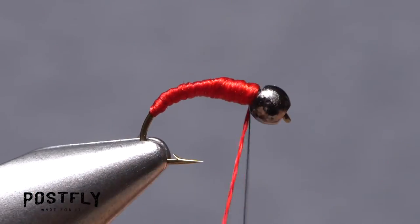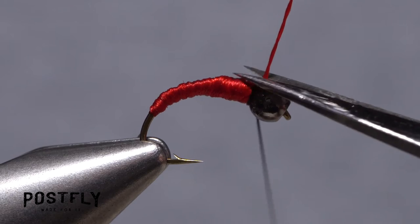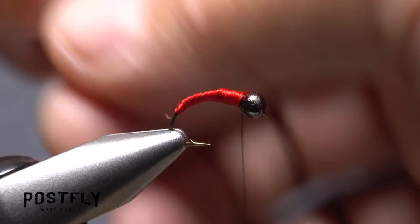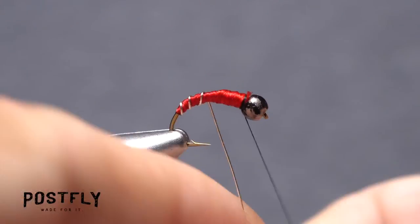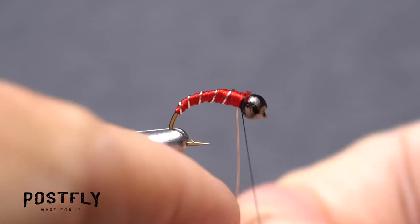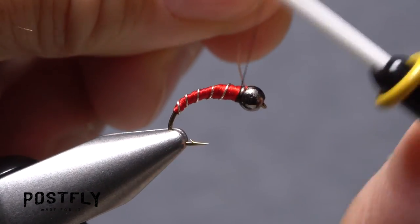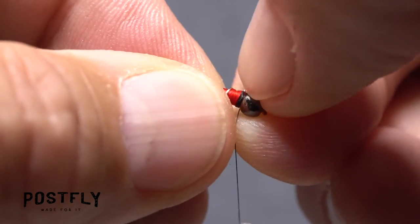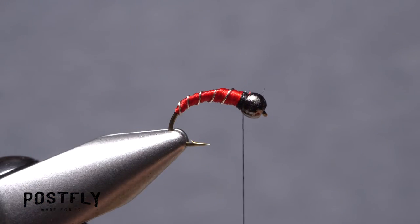The idea is to create a nicely tapered body that's thinner in the back and thicker up front. With the body looking good, take wraps of tying thread to anchor the floss and snip the excess off close. Get hold of the silver wire and make open spiral wraps with it to rib and segment the body of the fly — five or six turns usually looks pretty good. At the back edge of the bead, anchor the wire with tight wraps of tying thread, then helicopter to break it off close. Take a few more thread wraps to neaten things up behind the bead.